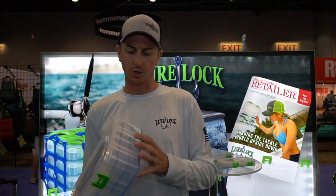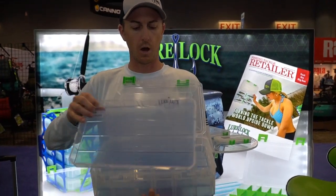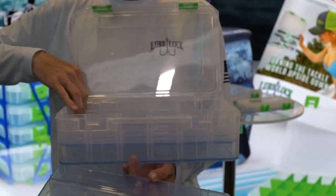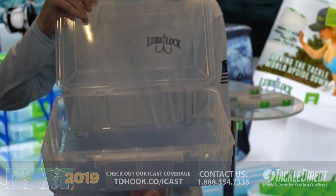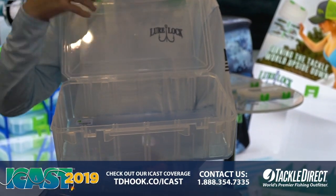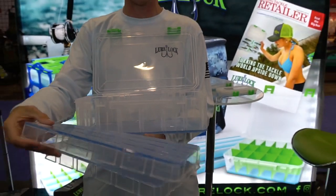The brand-new four-inch deep box from Lure Lock. This version has a real unique system that's going to allow you to cater your tackle system to exactly what you're doing on the water. You open it up, you're going to pull out one, two trays. Down at the bottom you have our Tack Logic technology, so you can line the bottom of this with jigs, baits, whatever you want.